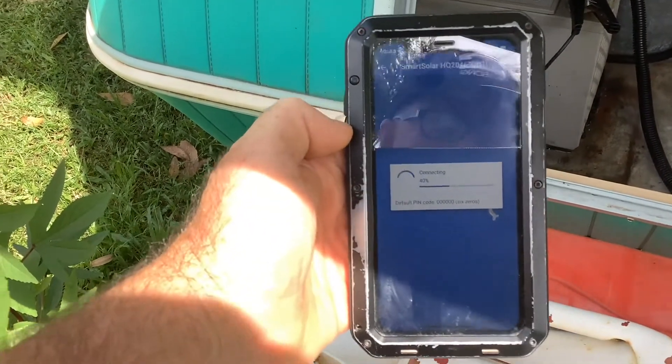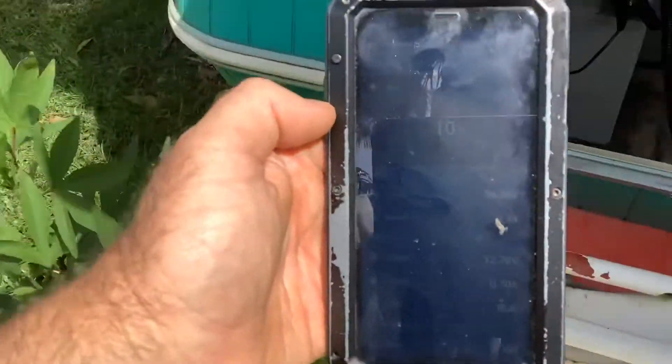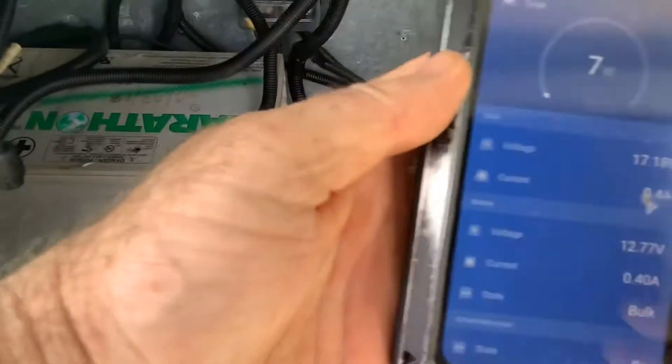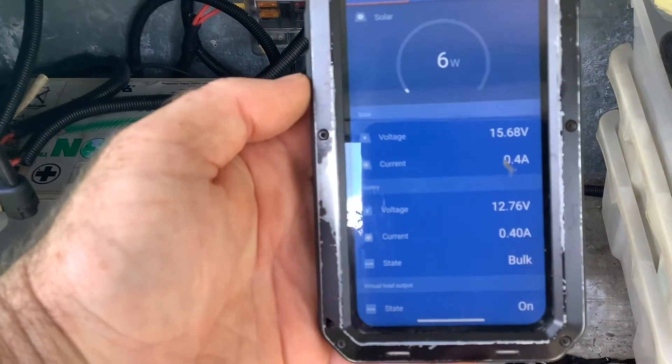Smart Solar. Fetching that data just there. Let's just have a look at the data. Still got it set on 0000 — we can change it whenever we want. You can see what's producing there.